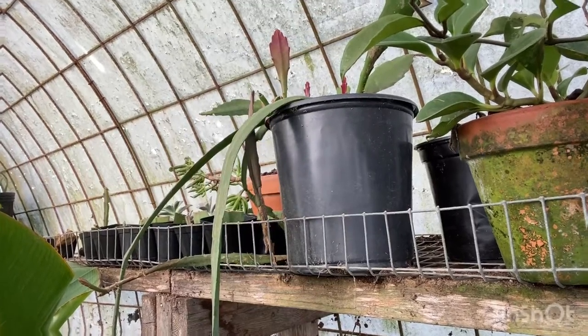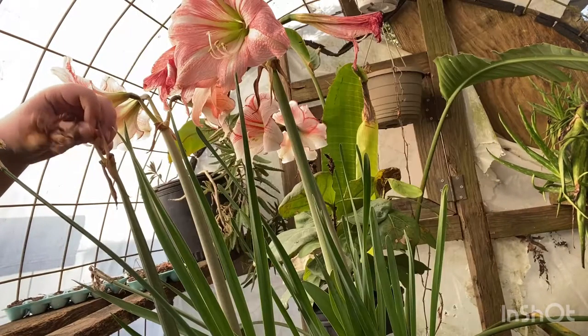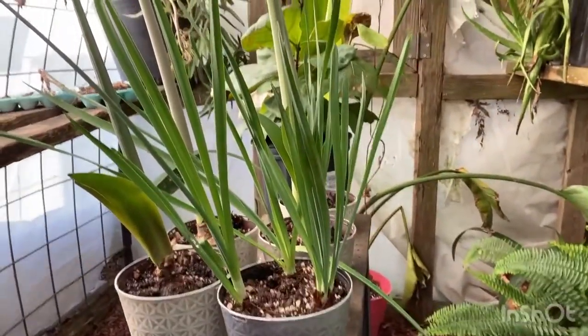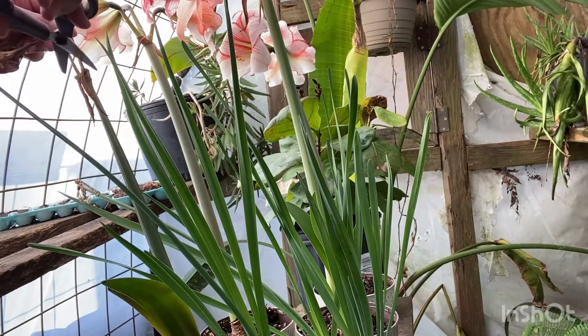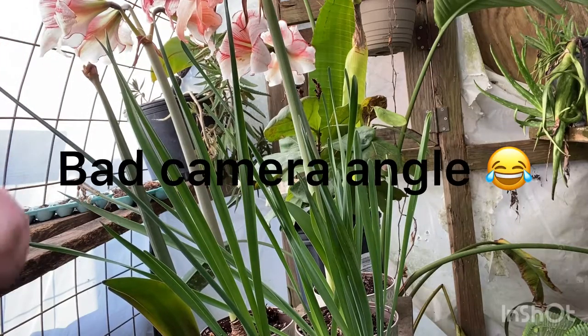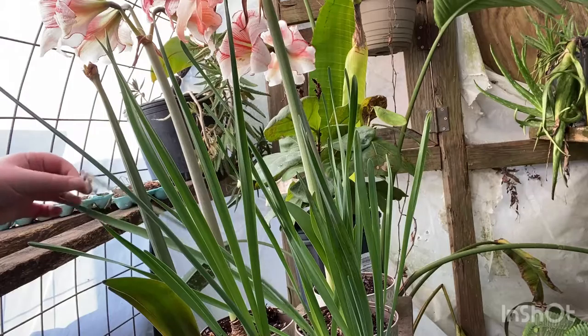Right here, these are my beautiful amaryllis. This one has already bloomed and is now growing leaves, but its blooms have unfortunately passed away — that's just the unfortunate time of amaryllis. I'm going to cut that off now, and I'll let the stem die before cutting it.